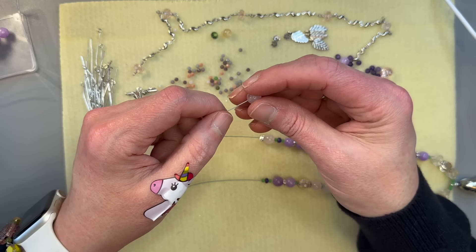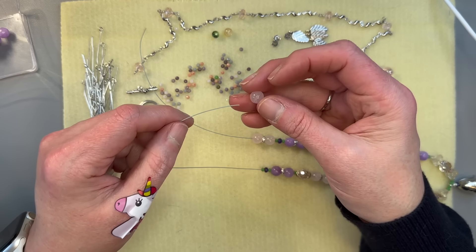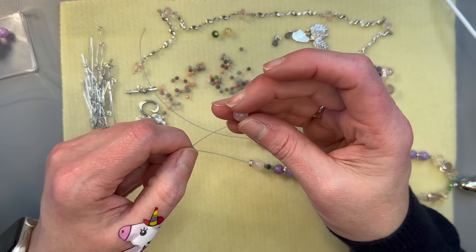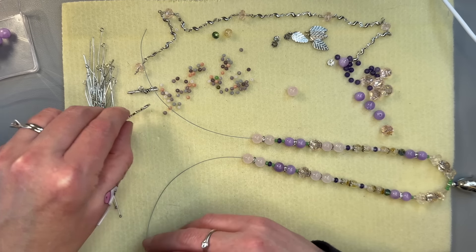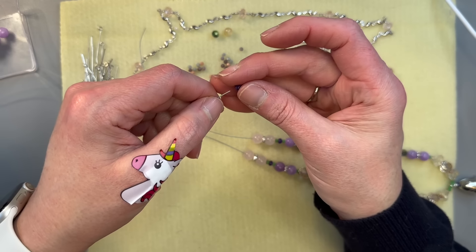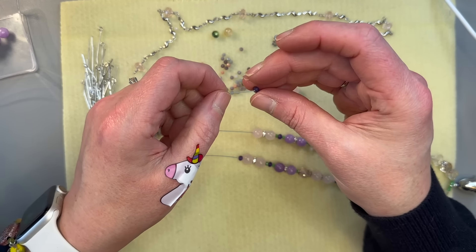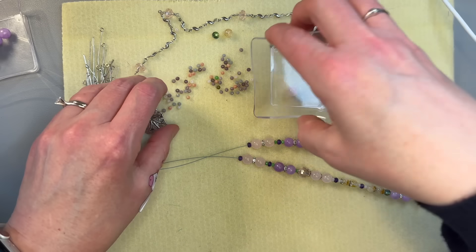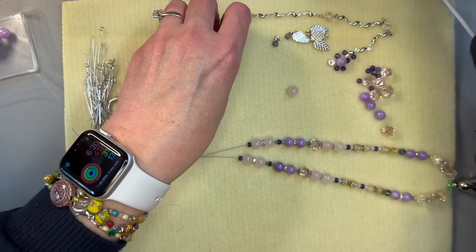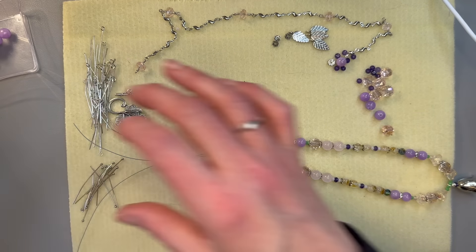There's our rose quartz. I think right here is where we're going to end it. Let's put this little purple guy on here and one on this side too. Now I'm just going to scoop up all this stuff and get it out of our way. We have some single beads — we call them single ladies, you can do a little Beyoncé thing. We will find a use for them, don't worry. We didn't end up using the bellflowers but that's okay — if we end up making a bracelet to match we'll use them then.